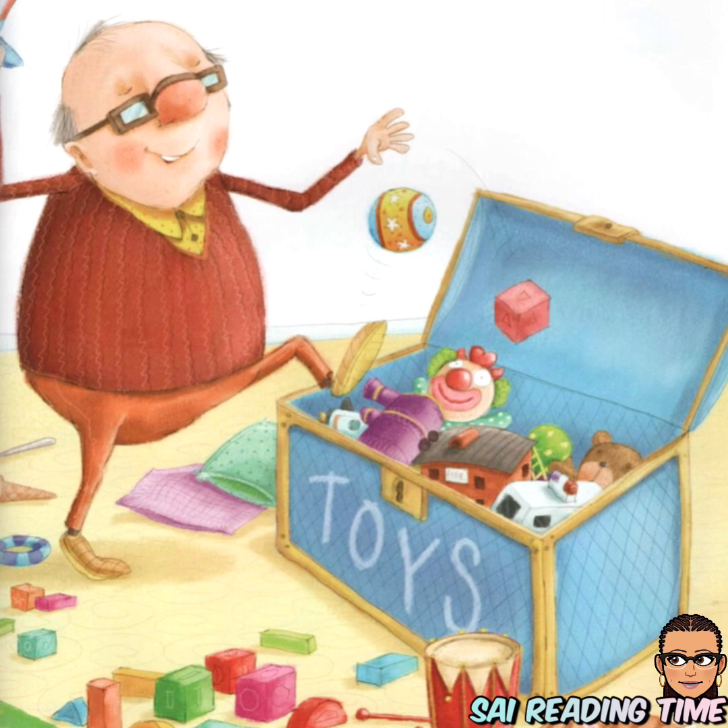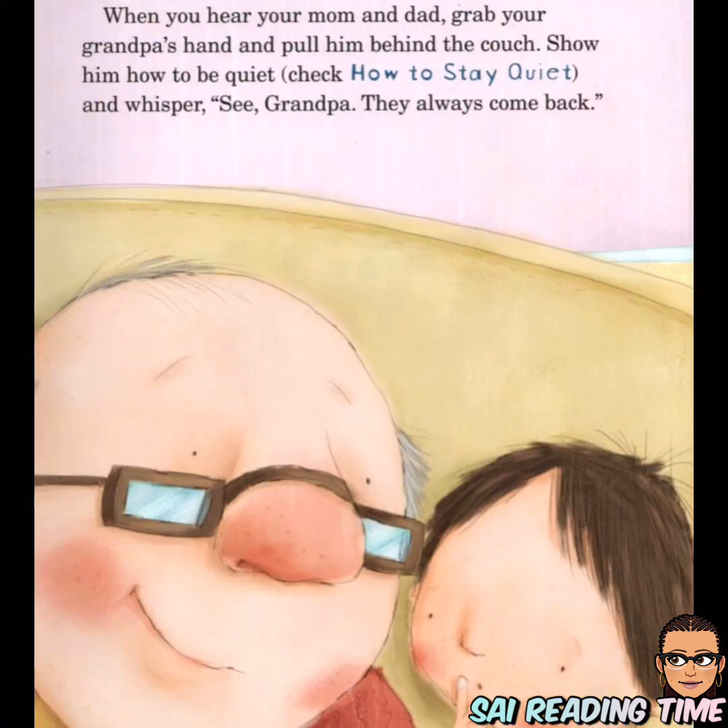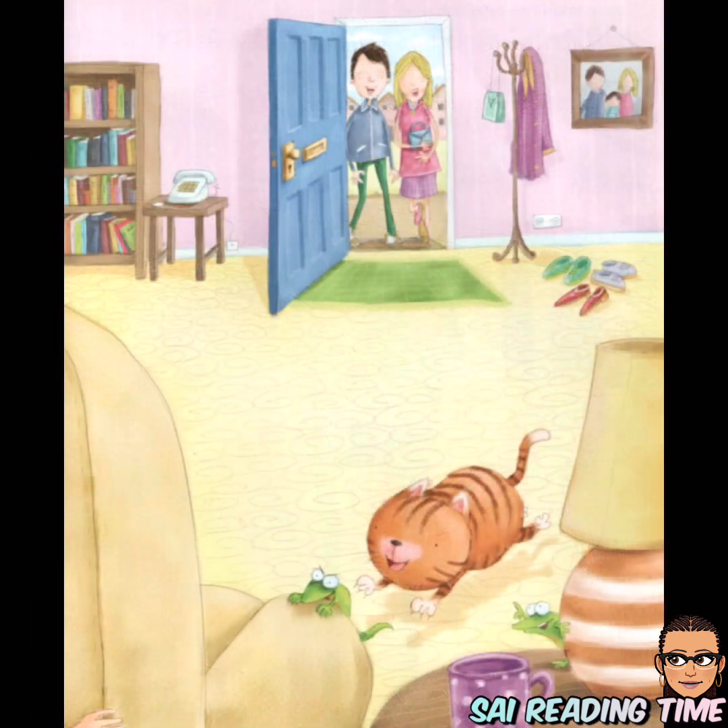Good babysitters can't leave messes. So turn on some bouncy music and get to work. When you hear your mom and dad, grab your grandpa's hand and pull him behind the couch. Show him how to be quiet — and whisper, 'See, grandpa? They always come back.'